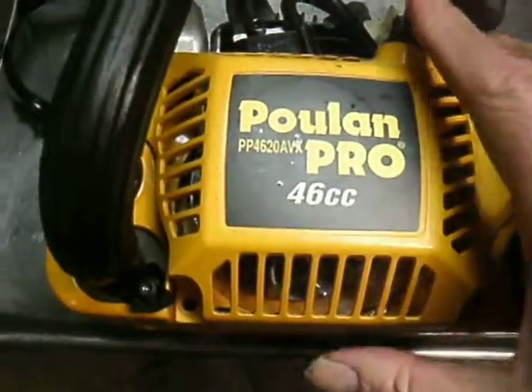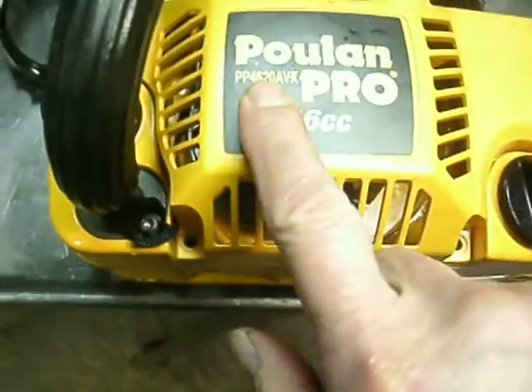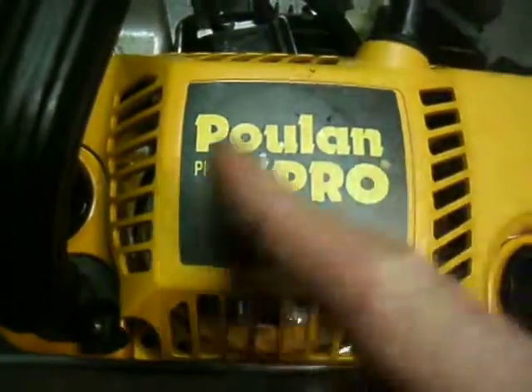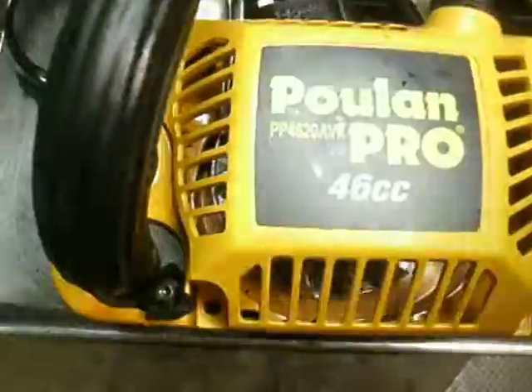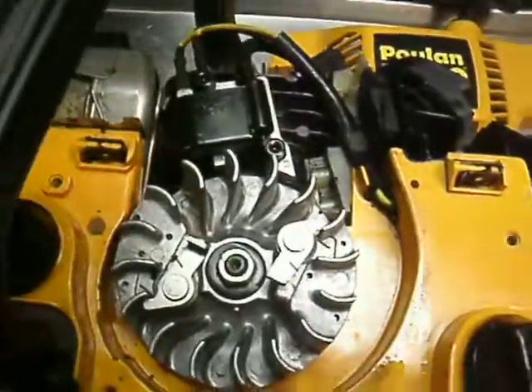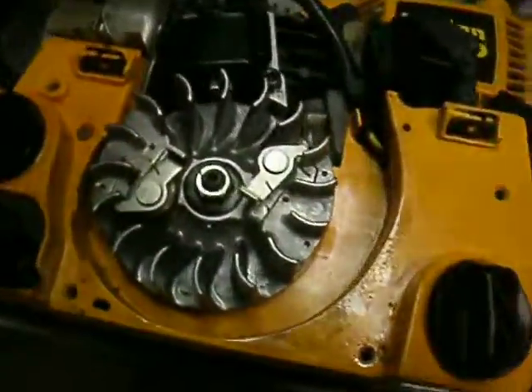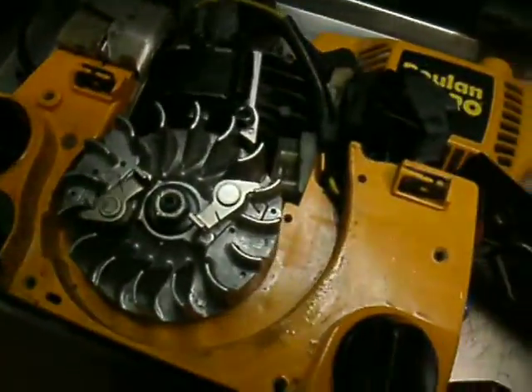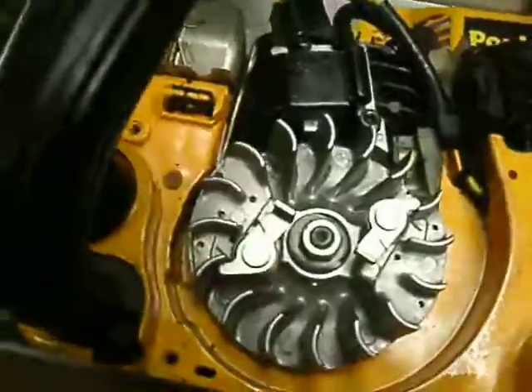That's a Yugo — pardon me. Anyway, these were good saws at one time. It's a 46cc powerhead. It says 20, but all that means is they put a 20-inch bar on it. As you can plainly see, it was filthy. I did a little bit of cleaning on it, used a few Q-tips along the way.